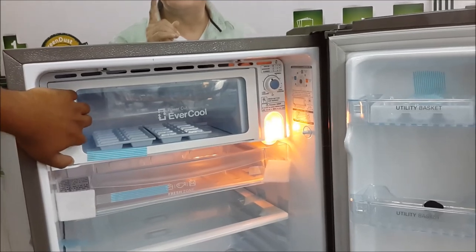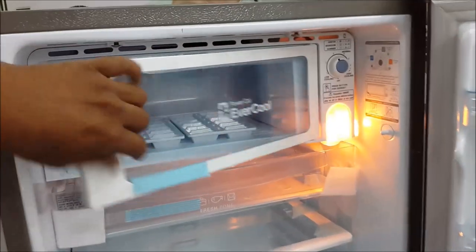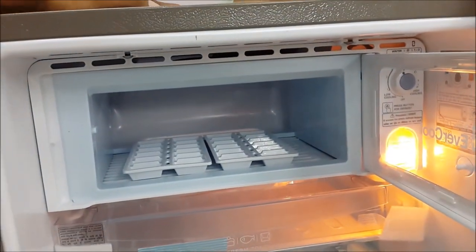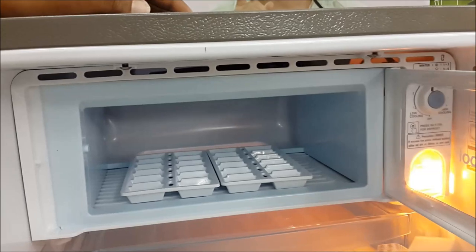There is a door and a freezer section. This is the freezer section, and this is the freezing point. You can use the freezing point to make ice.